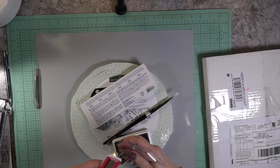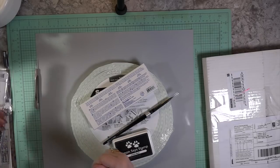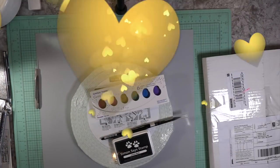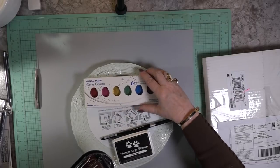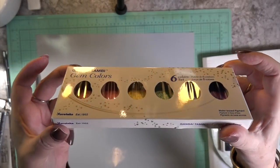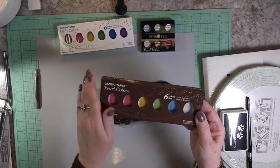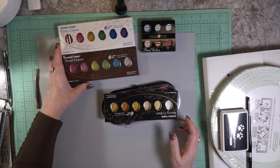I didn't order the smaller detail brushes in the black velvet because I have some good paint brushes for detail work. And here's the Gansai Tambi — I love it! I'm so happy to be back. Those are the new colors — look at them, gem colors! They're so pretty. And these are the Fine Tec — I haven't used them yet, but I wanted to use those with brush lettering. I love Fine Tec; they're from Germany.